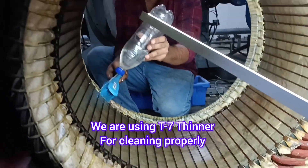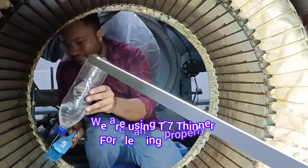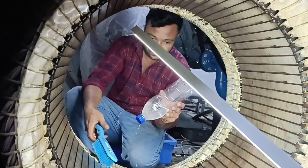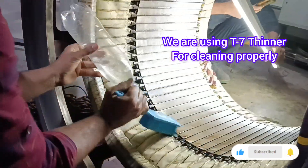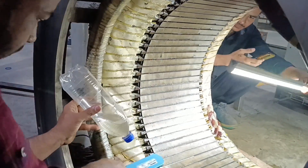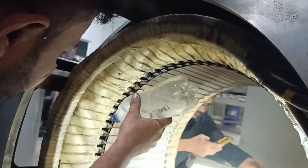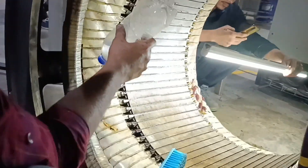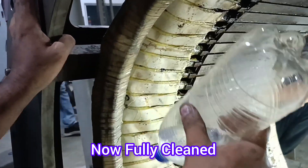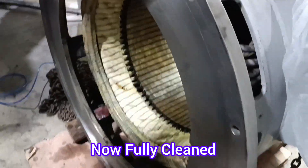We are trying to use T7 thinner for cleaning the motor properly. We are using T7 thinner for cleaning purpose. Even if your plant has a big motor, like a compressor motor, you have to open it at least once per year. If possible where there is clear space, I recommend that — open and clean the motor at least two times per year.